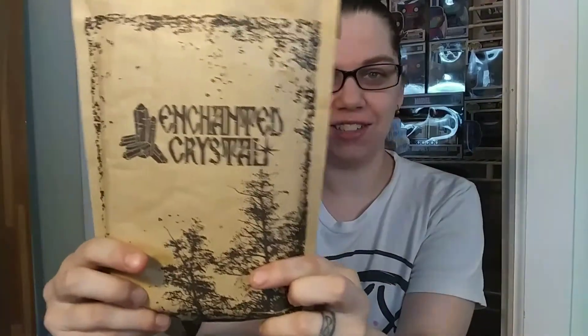Hi, good afternoon everyone! I am here with a brand new unboxing for my channel. This is Enchanted Crystal! I'm not into the whole using crystals for healing and all of that - I just think they're pretty. I think they're really pretty. I just started a collection of them, and I've always liked polished stones and all that.